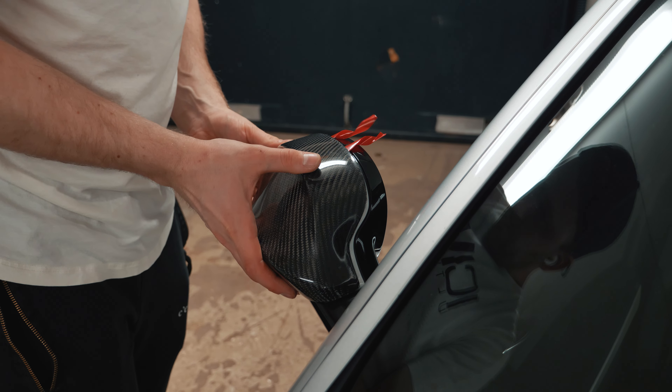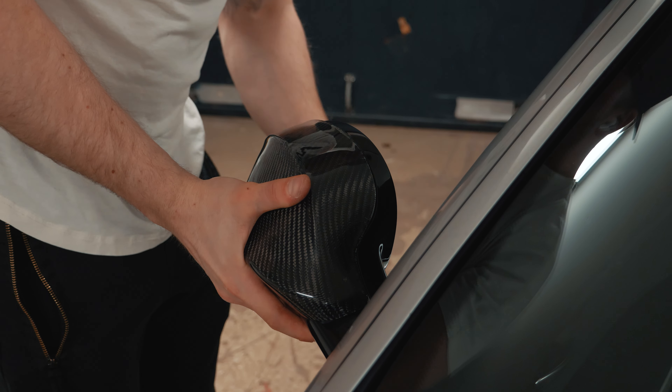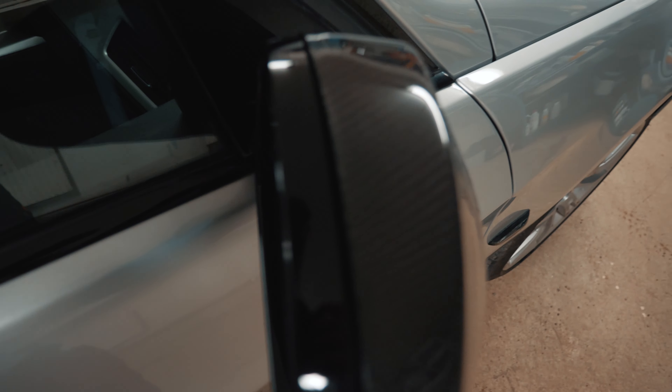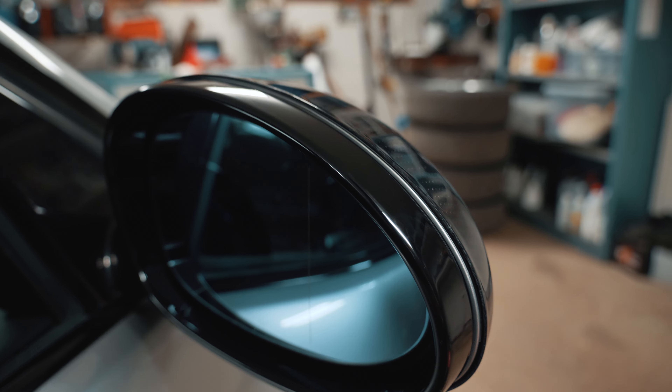Welcome back to a new video, this time with the E91. This video is actually a collaboration with Slimtech Carbon, who sent a package. As the name suggests, they sell a lot of high quality carbon fiber products. What I've received today are the carbon fiber splitter and mirror covers.